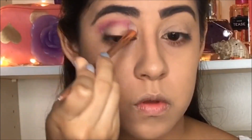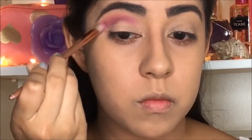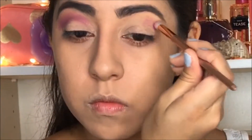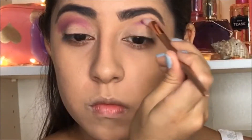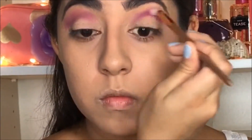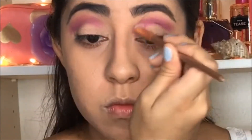I'm going to start applying it on my crease little by little. As you know, I'm very careful with dark colors, and if you're starting to do your makeup I recommend you go little by little with dark colors — and that's what I'm doing right now.